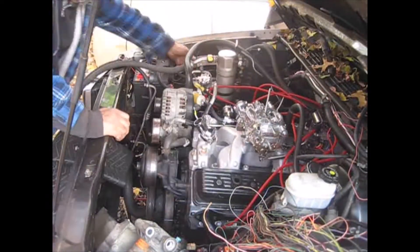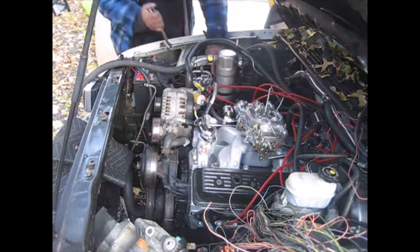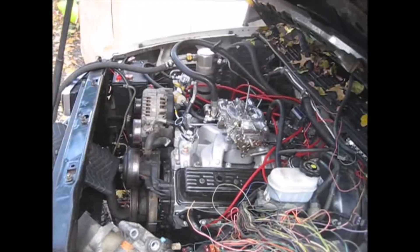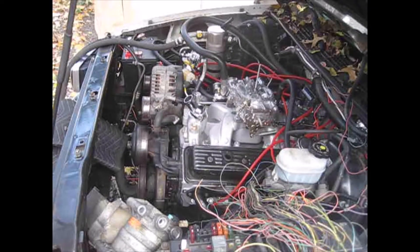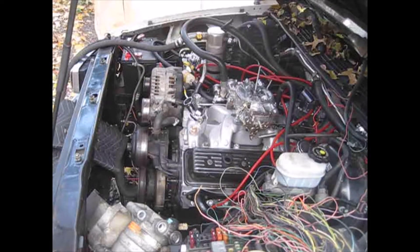Let's get started. I just bought a starter for this thing — I just put it in three days ago.